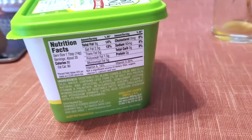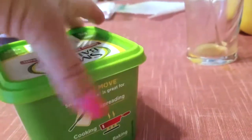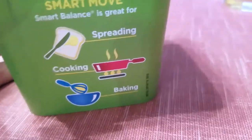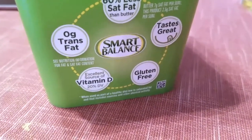I use this when I'm sautéing vegetables. I make quiche a lot and I put it in my quiche - stuff like that. It's great for spreading, cooking, and baking. I have actually made cookies with it as well and they came out really yummy.